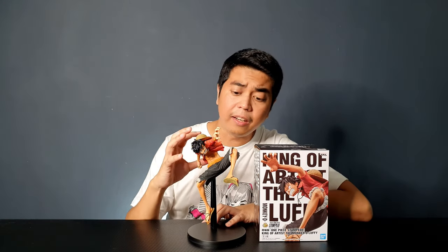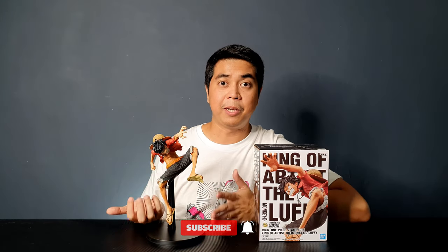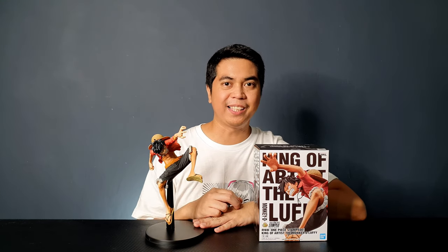All in all, I'm very happy with this figure. If you're a fan of One Piece and you really like Monkey D. Luffy, I highly recommend this figure — the details, the paint job, and the sculpt are amazing. I really love the dynamic pose; it has a certain tenacity to it. I only have two One Piece figures and this is my second one, and I really love it. I'll probably get more of this kind of figure because I'm really loving the details. Let me know what you think in the comment section below. Please subscribe if you haven't yet, give it a thumbs up if you liked the video — and remember, unbox your toys.